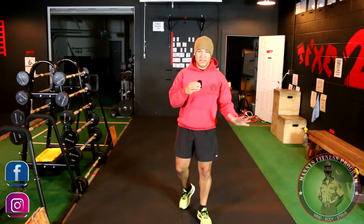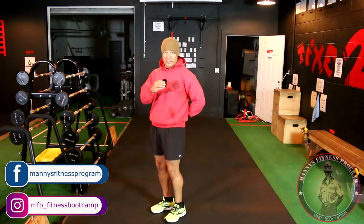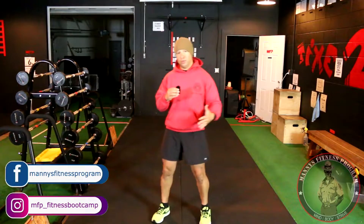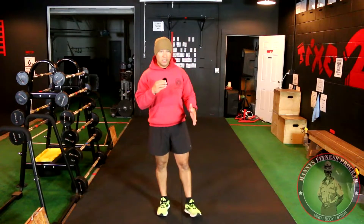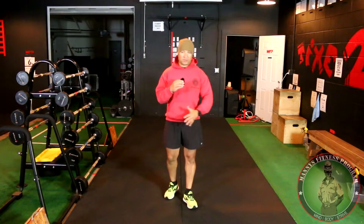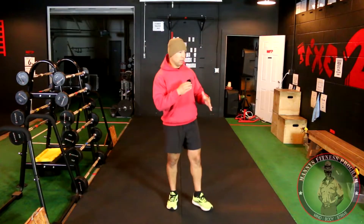First thing we need to understand is to take care of our lower back. A lot of people tend to have back pains when they do many burpees, or if you're continually doing the burpee incorrectly you will start using your lower back more than necessary. Posture, form, and technique need to be applied and you're good to go.